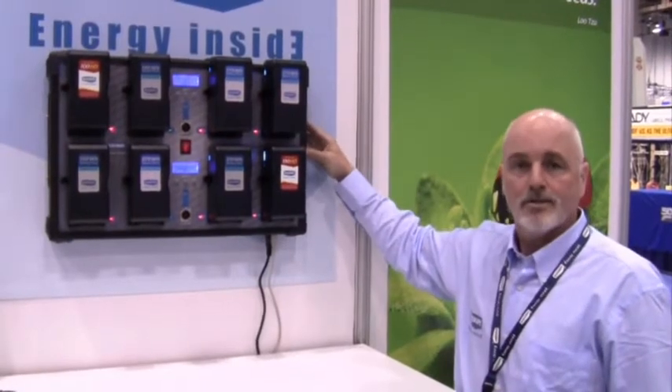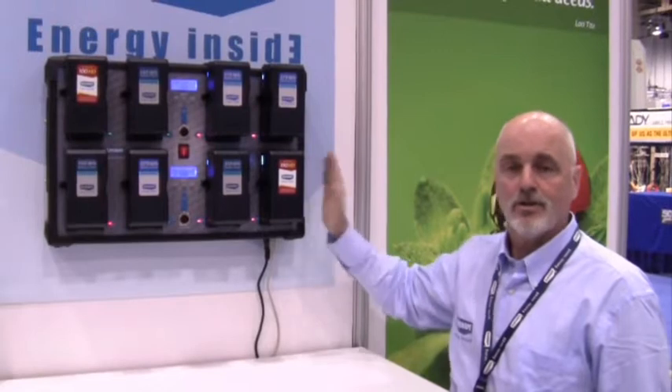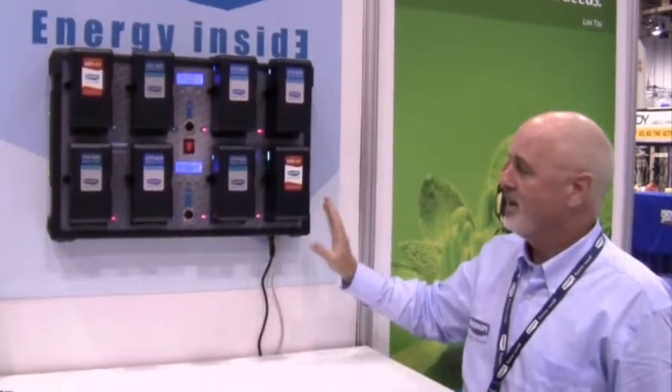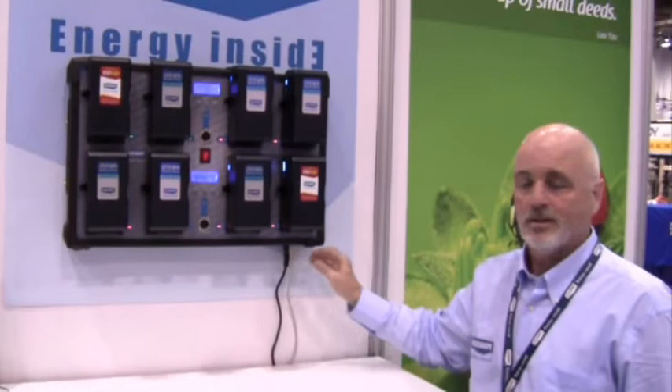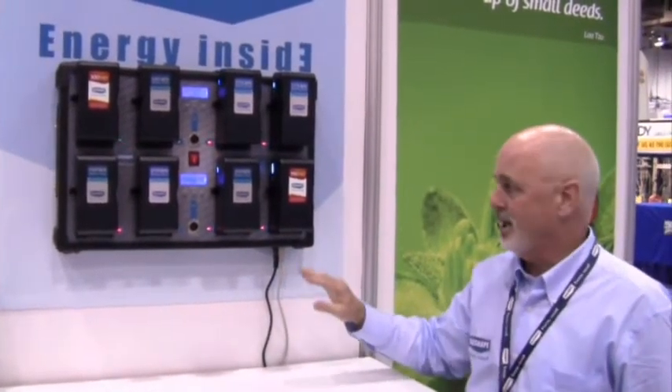It mounts on a bracket. You can put a bracket in the truck and then just remove the entire charger from the studio to the truck. Because it is portable with the communication capability, you can connect it to your laptop and be able to tell the state of charge at any time.